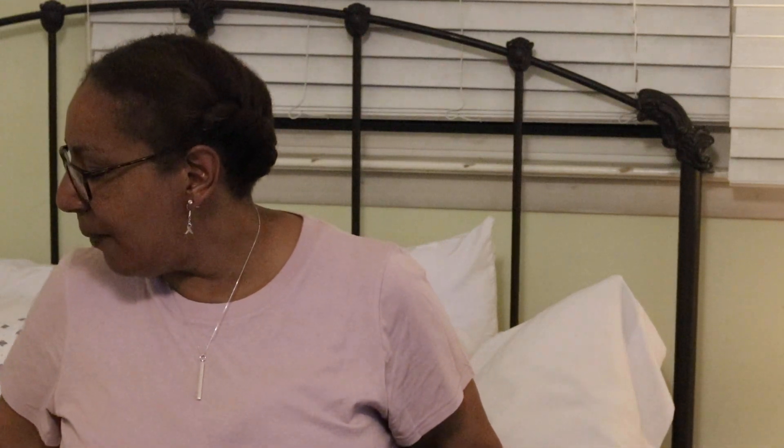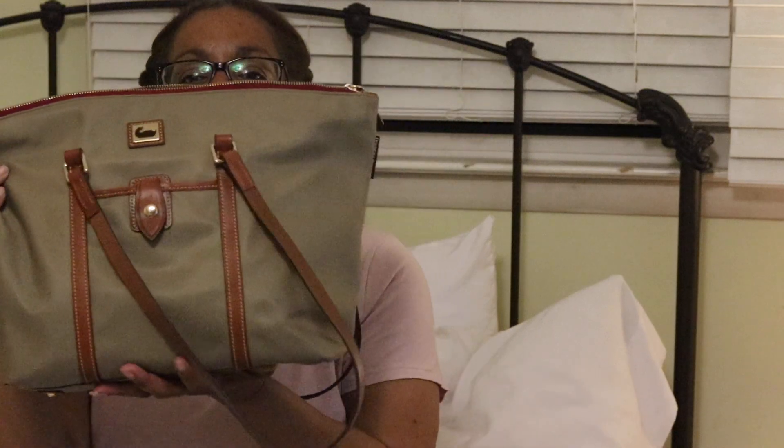So let's get started. Like I said, it is the Camden Wayfarer — I'll put the correct description in the description box, but I believe it's the Wayfarer nylon tote under the Camden collection. So this is the front.